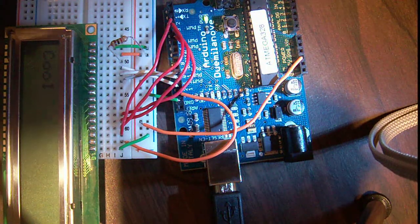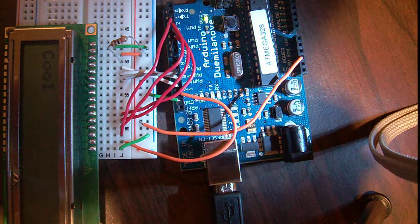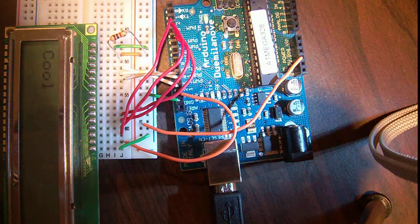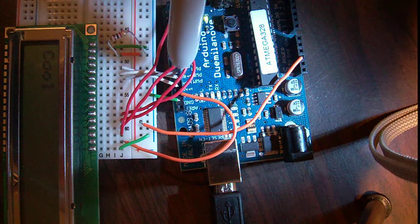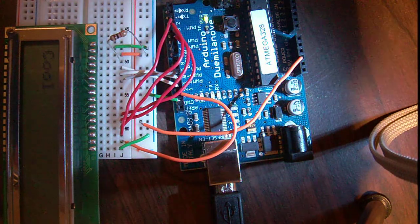Pin 4 you're going to put to Arduino pin 12, so you can see right here I have that wire going to pin 12. Pin 5 is the read-write pin, you're going to want to put that to pin 11 - so you can see right there it goes to 11. Pin 6 is the enable, it's going to go to pin 10.